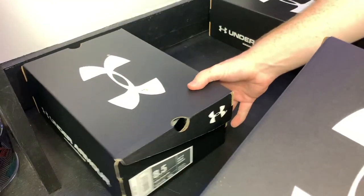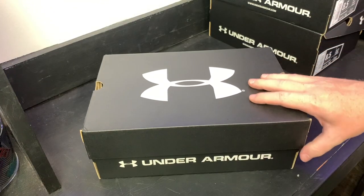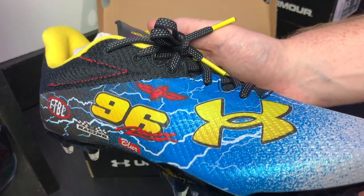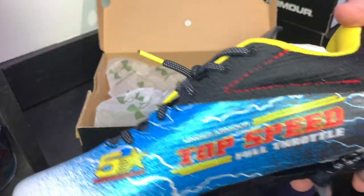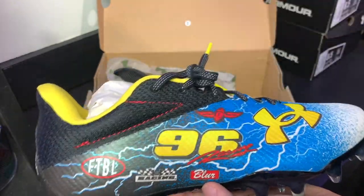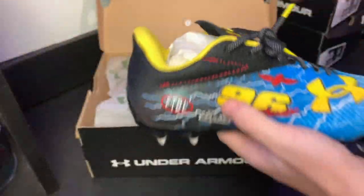We'll unbox this one first since it's on top — this one might be my favorite out of the bunch. Check these out: these are the limited edition 96 Under Armour racing pair. There are tons of super cool details on these cleats. I love the black, red, and yellow — a little bit of sparkle in the yellow there.